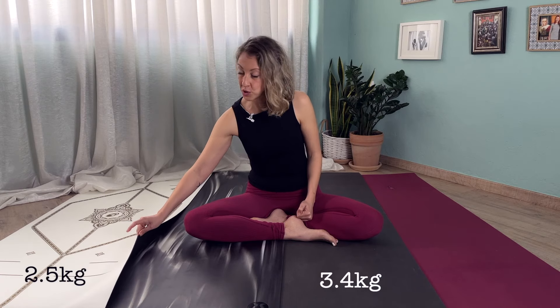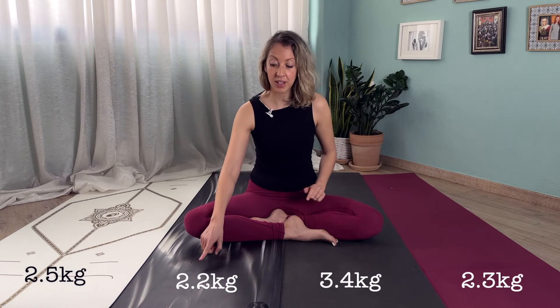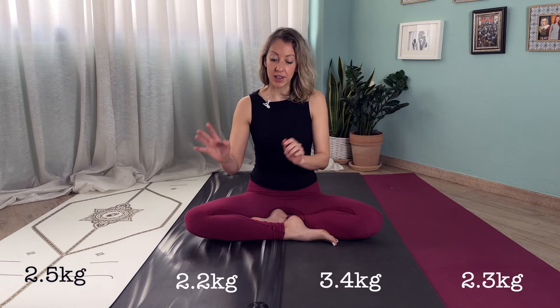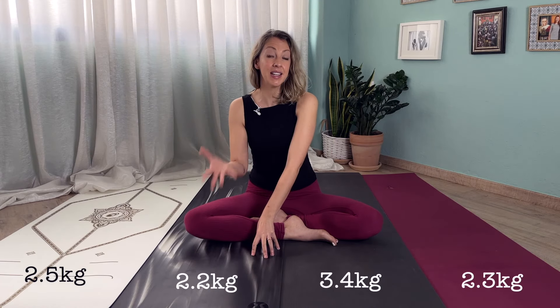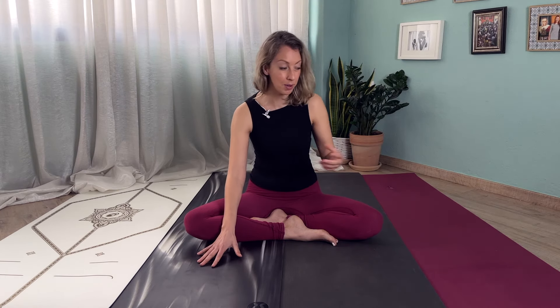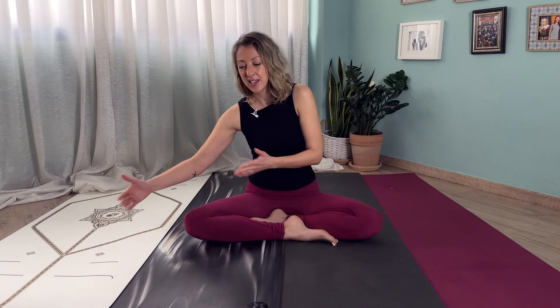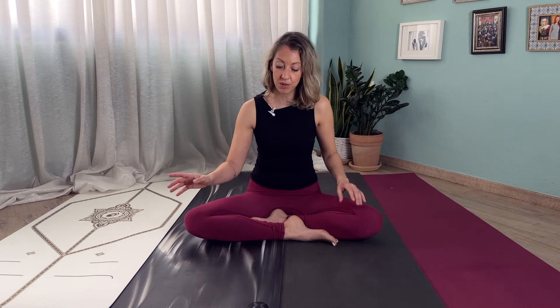The next heaviest is the Lifeform at 2.5 kilos, and then we've got the Jade and then the Lululemon. The Lululemon is actually the lightest of them all. So if you want a yoga mat that you can travel with, then maybe go for the Lululemon or even the Jade. The lightest of them all is the Lululemon, so that would probably be your best option if you want to travel with your yoga mat.